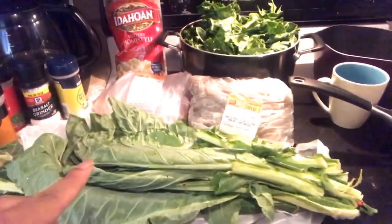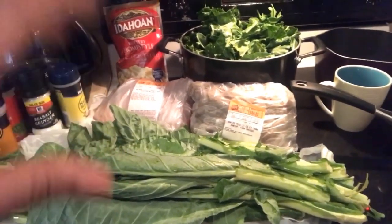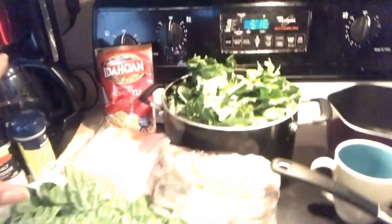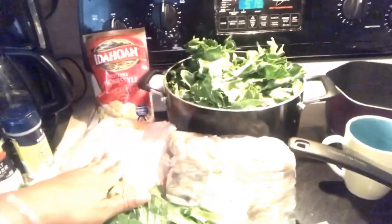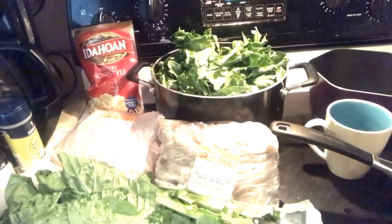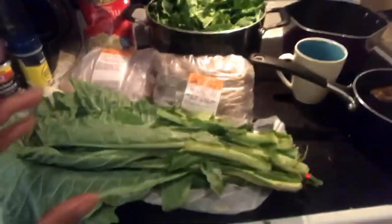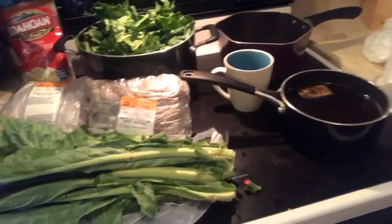I also have the fresh greens and kale that are already broken up and put into the pot, so that's getting going. I'm actually just gonna make some regular mashed potatoes in a bag — I don't have time to do all that extra peeling. I do have fresh salmon that I'm going to season and bake in the oven, and shrimp that I'm just gonna cook down and peel.